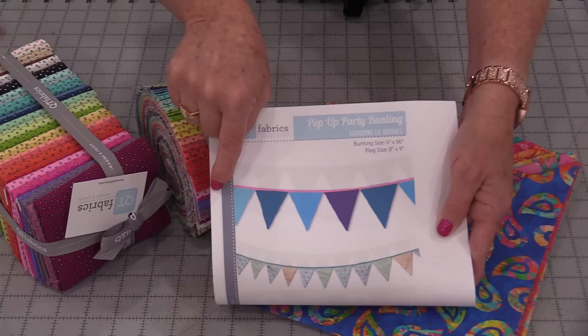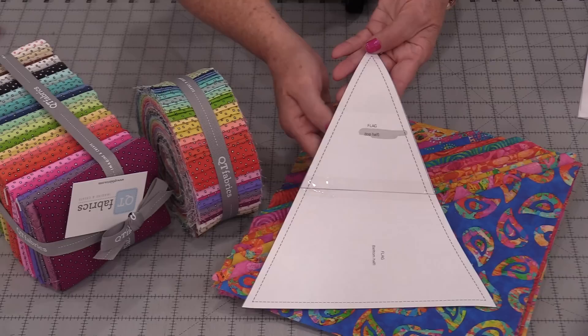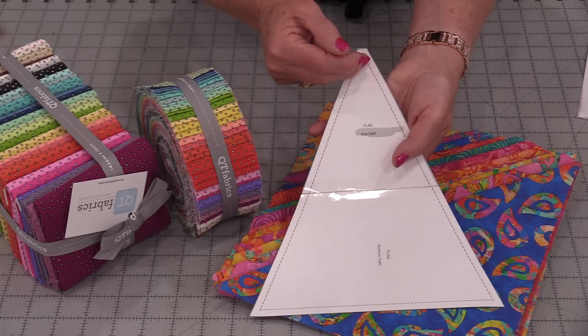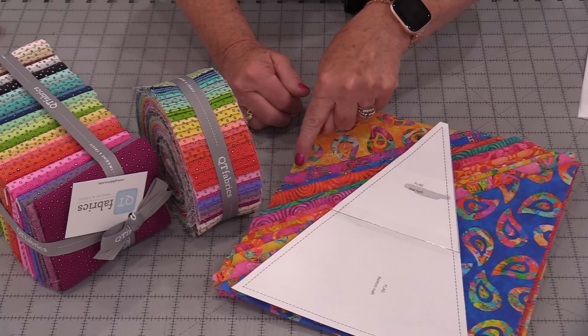I'm going to turn this little bunting into a reversible bunting. We do need the pattern for those triangles, so print this out at 100% and tape it together. You're going to have just a little bit less than 10 inches from the bottom to the top, which means we're going to be able to use 10-inch squares. It does look like we're going to waste a lot, but we are going to be able to sew the ends together, so we're going to end up with two triangles out of one 10-inch square.